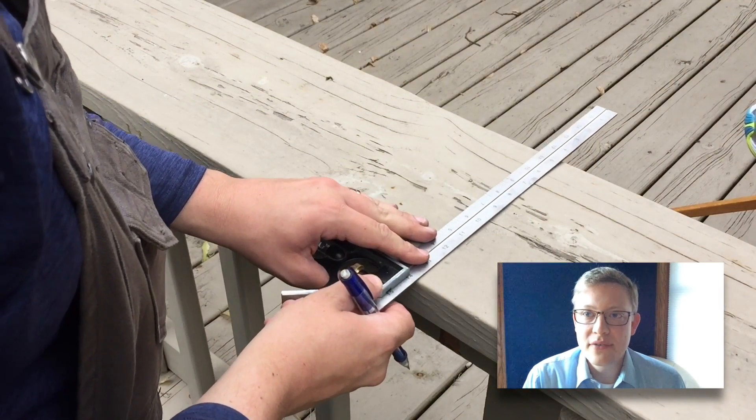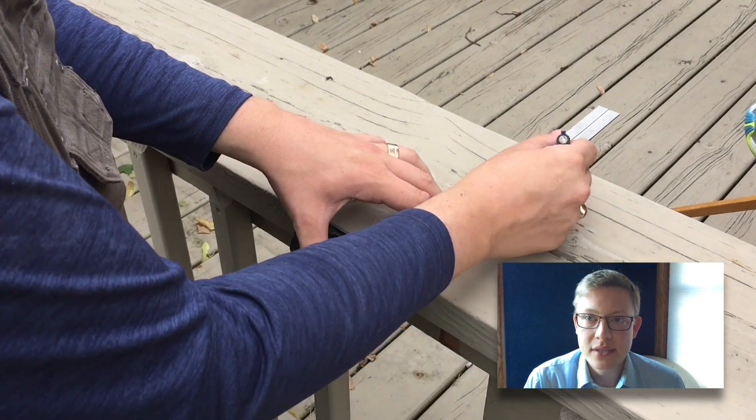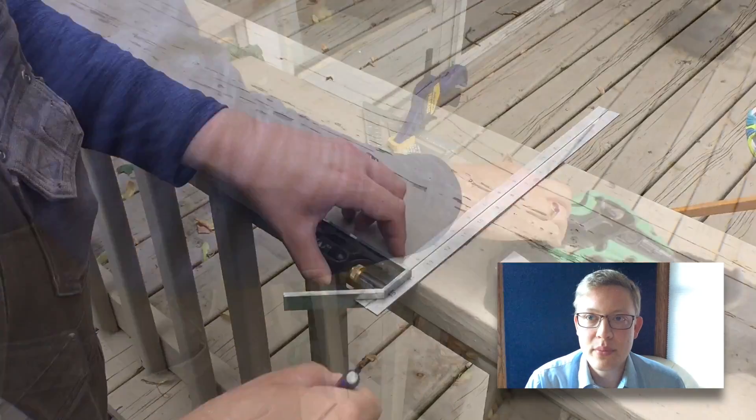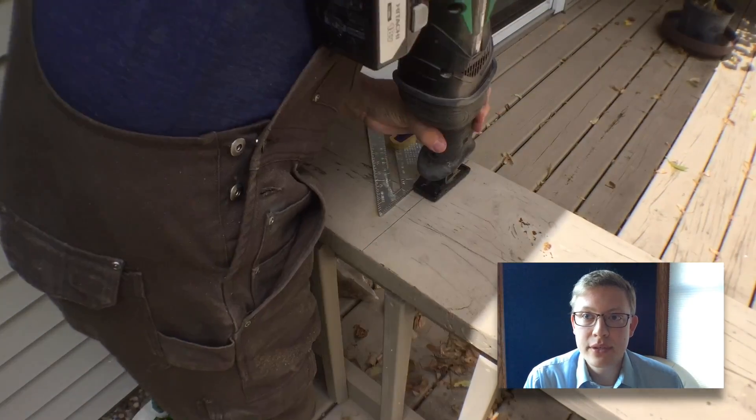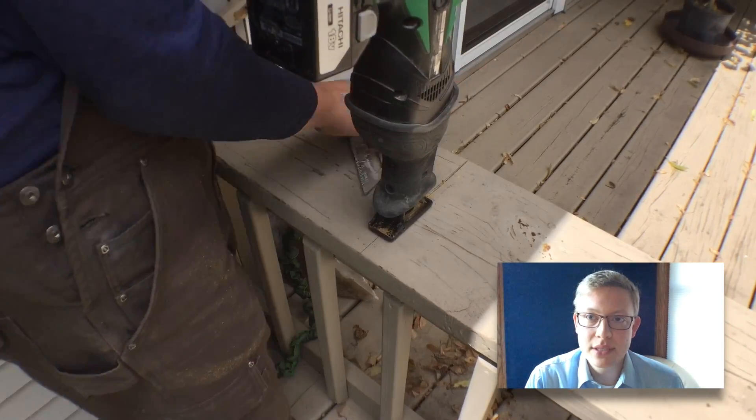I needed to cut the railing away first, so I used my square and cut some lines parallel to the opening that's already on the other side. I was going to use my jigsaw but the blade was crooked, so instead my reciprocating saw did the trick.